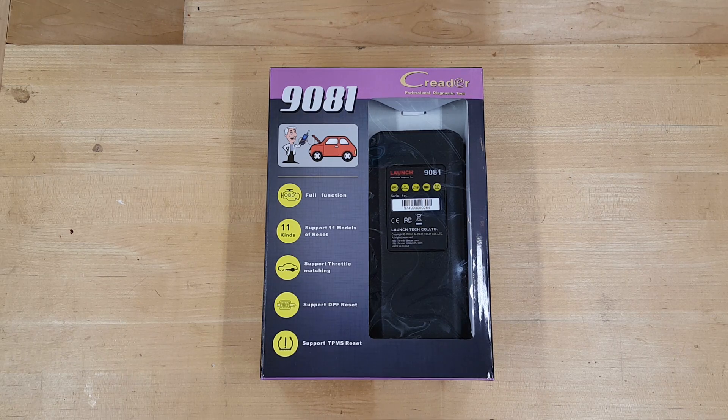Hello again, YouTube. Today we're going to be looking at this code reader from Launch. It's the C-Reader model 9081. In the interest of full disclosure, this company reached out to me and asked if I would do a review on this product.